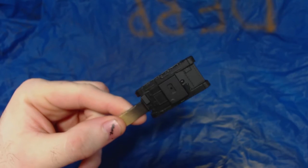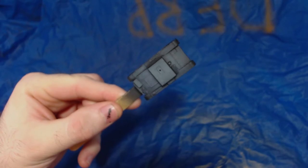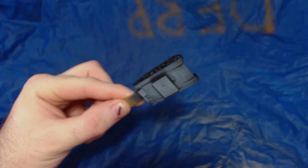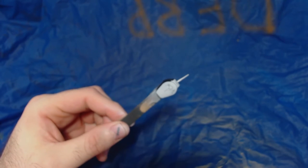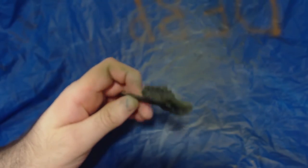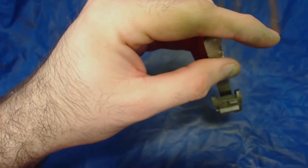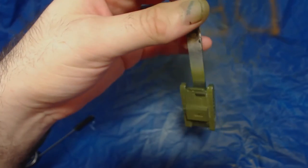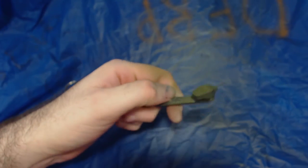I primed them with Vallejo Black surface primer through my airbrush. After leaving the primer to cure for a while, I then applied Vallejo Model Air white on the topmost surfaces of the hull and turret. This is meant to create a kind of highlight as though the sun is directly above the vehicle. I then apply Model Air Russian green in thin coats so the white layer is not completely obliterated, which would obviously ruin the highlight effect I was going for. I think I achieved this fairly well — you can see the sides of the model are slightly darker than the top.